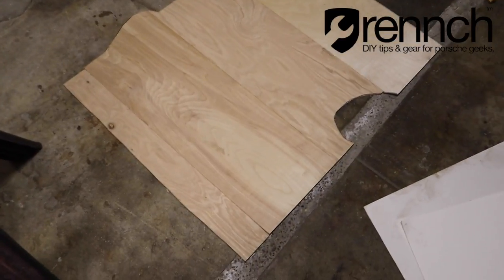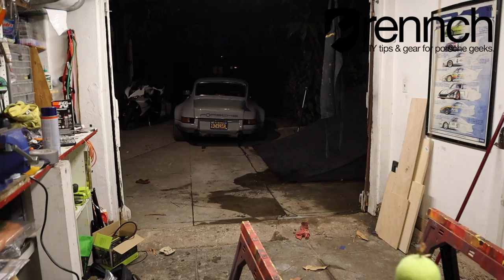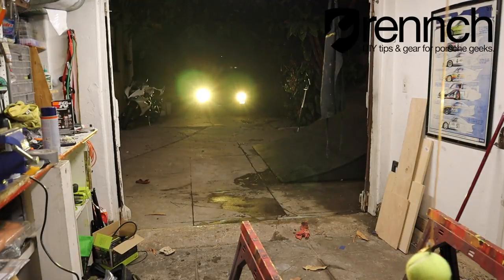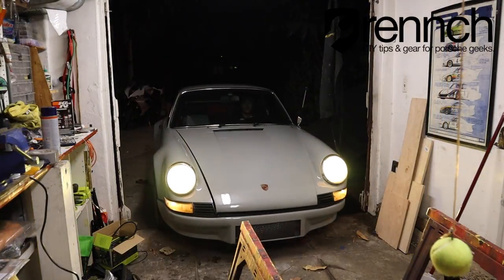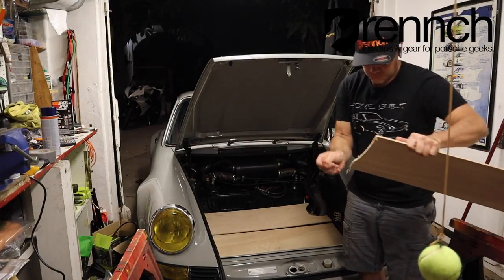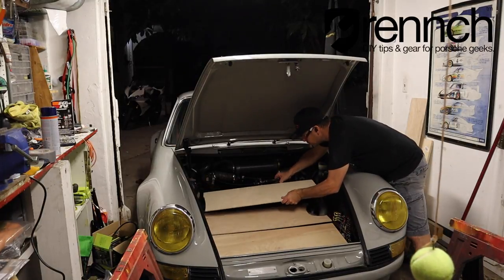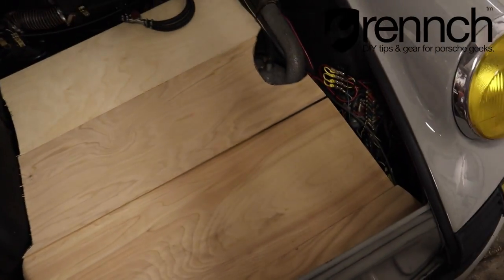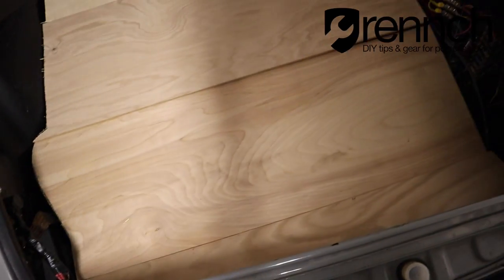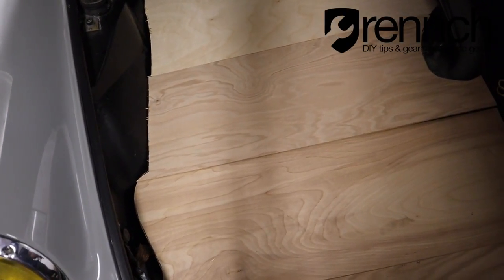All right, rough template is ready to go. This is what I've got, and I'm pretty happy with it. Overall it's a snug fit, but I think it's going to work great. The reason I did it in multiple pieces is because I wanted it to be able to flex with the car, and that is exactly what it's doing.